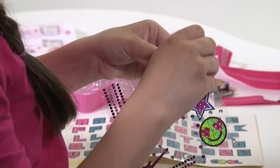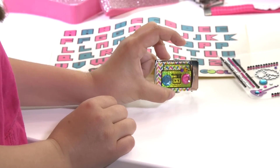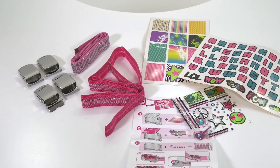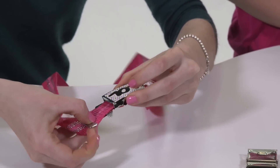Two cool belts times four buckles equals eight great ways to wear them. Includes two sparkly woven belts, four buckles, sixty-nine background stickers, seven glitter tattoos, forty-four sticky gems, and easy instructions.